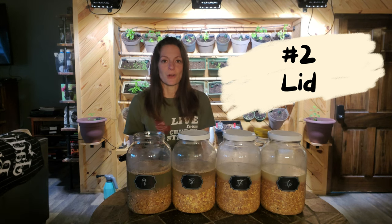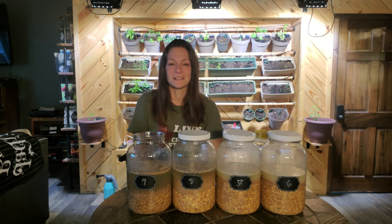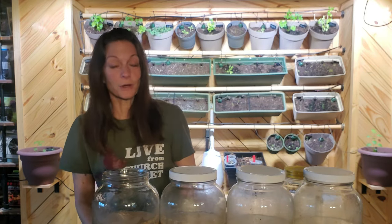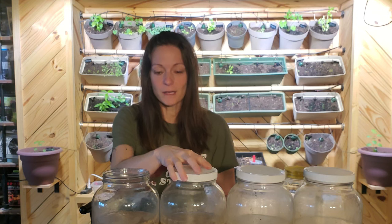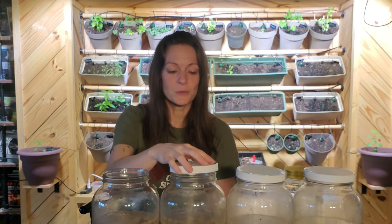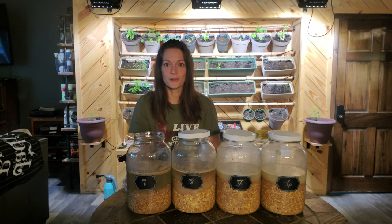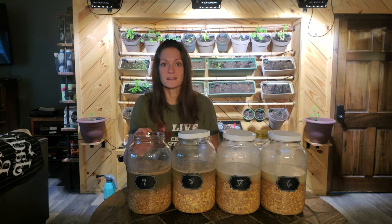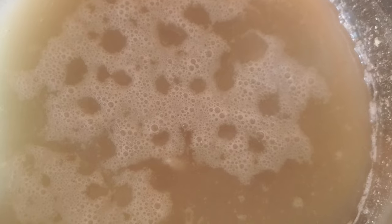You'll also need a lid to cover the jar. You can use a fermentation lid, though with more birds I needed a bigger jar and those didn't work anymore, so I ended up just using the lids the jars came with. You don't want to tighten them down — simply lay the lid on top. This is because you want to protect the bacteria from oxygen, dirt, and bugs like fruit flies, but you also need to let out the gases the bacteria are generating.